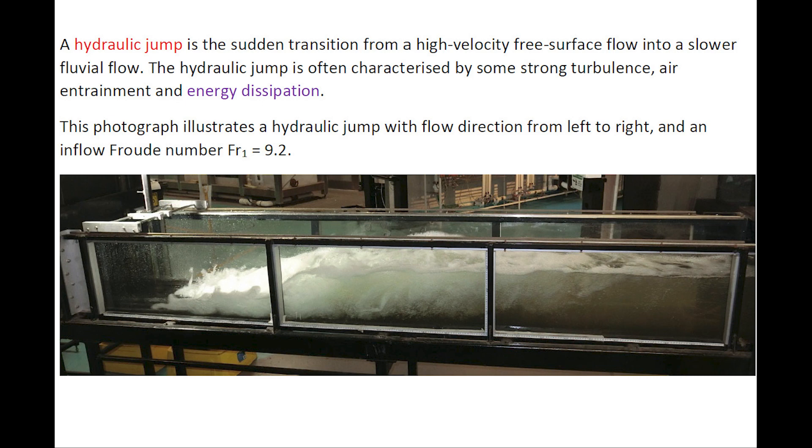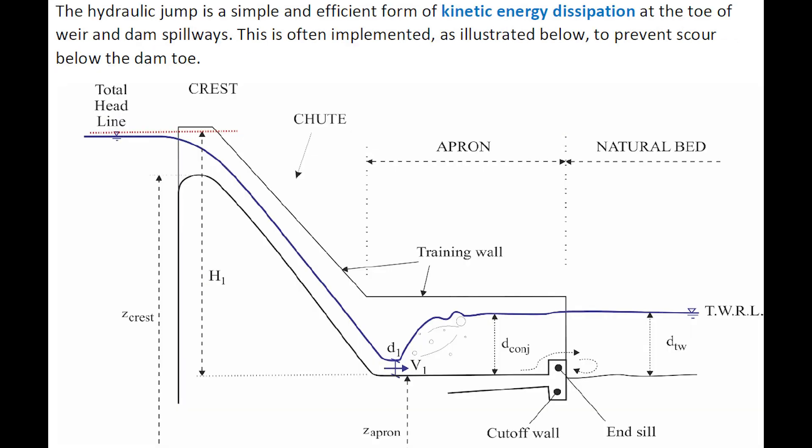A hydraulic jump is a sudden transition from high-velocity free-surface flow into a slower fluid motion, characterized by very strong turbulence, air entrainment, and energy dissipation, as illustrated by a photograph showing flow direction from left to right. The hydraulic jump is a simple, if inefficient, form of kinetic energy dissipation at the toe of weir and dam spillways, often implemented to prevent scour downstream and below the dam toe.